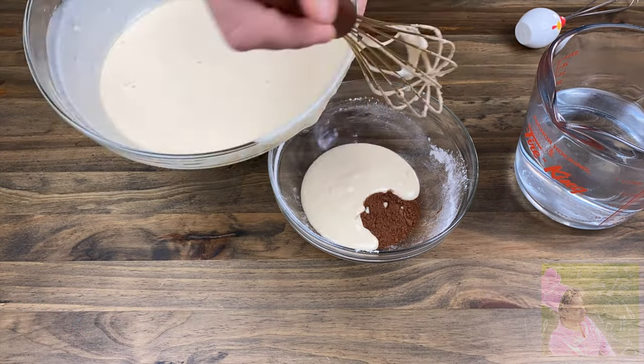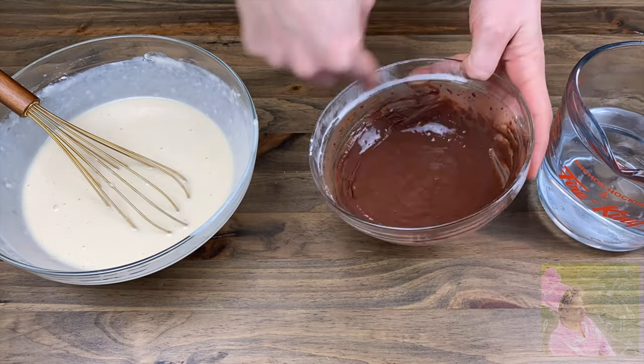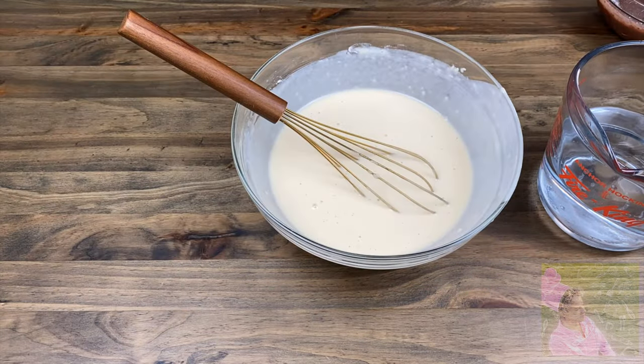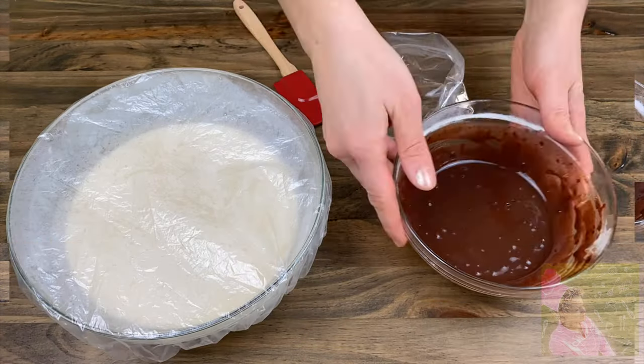Into a separate bowl, separate a small bit of the batter and add two tablespoons of cocoa powder. Add hot water in small portions and mix the batter until you reach the desired consistency.